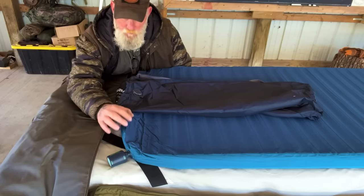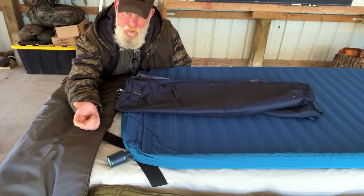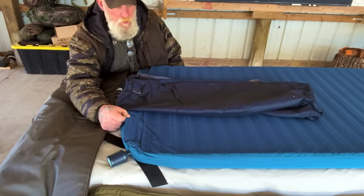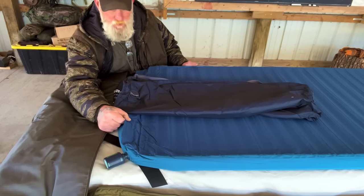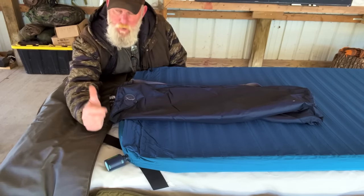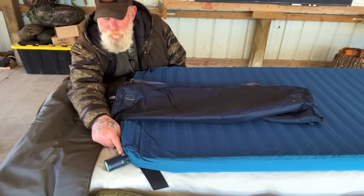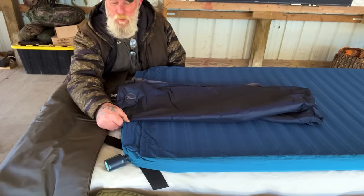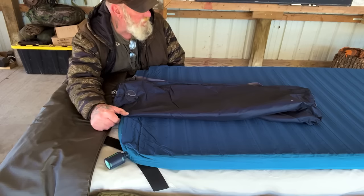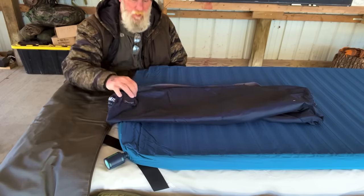You never want to blow a mattress like this up with your mouth because you're blowing moisture into the insulation, and over time it's going to ruin it — you'll get mold in there. So you always want to use airflow, whether it's an electric pump or an airbag. I have a bigger air pump that I use in my backpack system, but it doesn't have connections that fit this Therm-a-Rest mattress — I already checked. It's good to see how long this little one takes, because if you've got 10 or 15 minutes to wait, which most of the time you're going to have, this thing does the job. But carry the bag as backup.